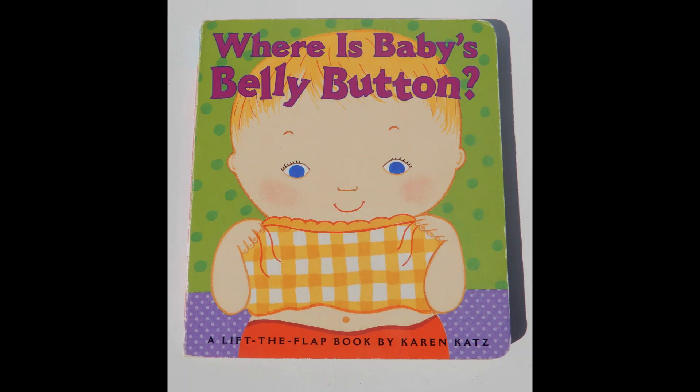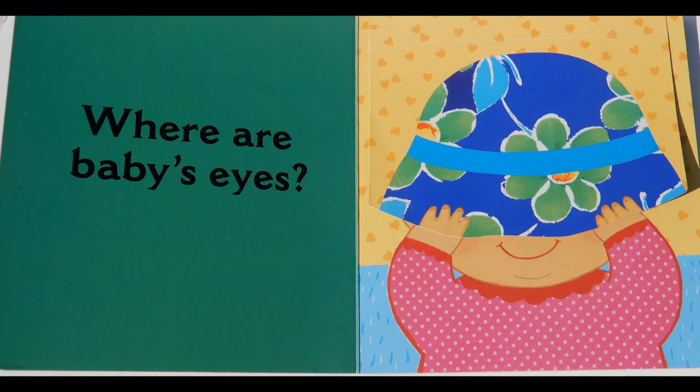Where is baby's belly button? A lift-the-flap book by Karen Katz.